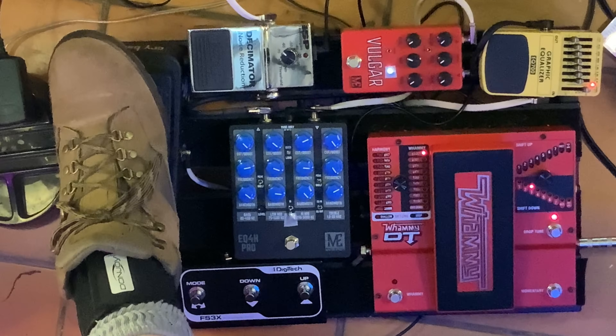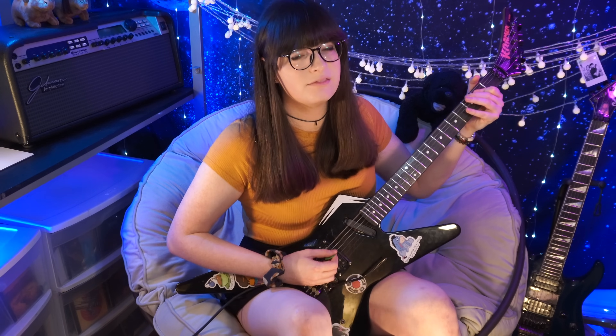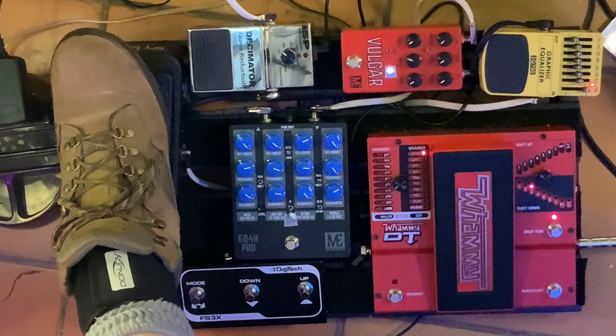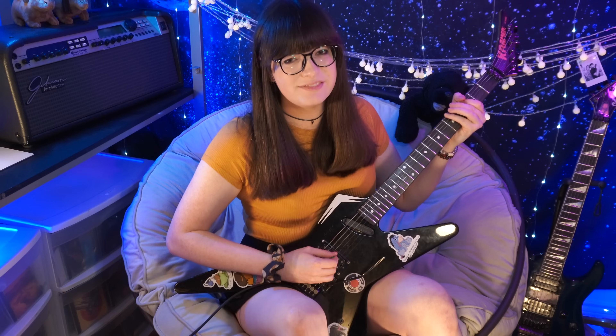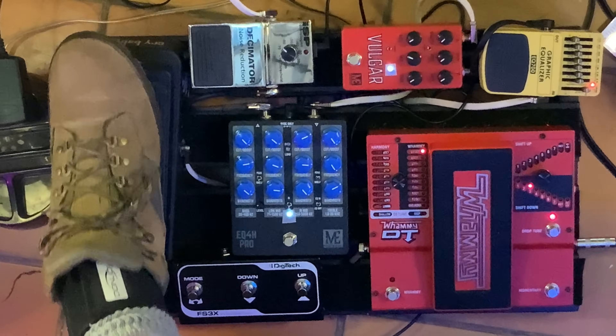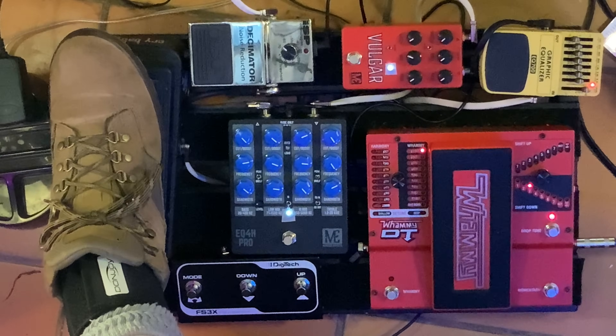My favorite thing by far about the pedal is just how it responds to the wah. All I'm using is just a Crybaby GCB95 — pretty standard as far as wahs go.